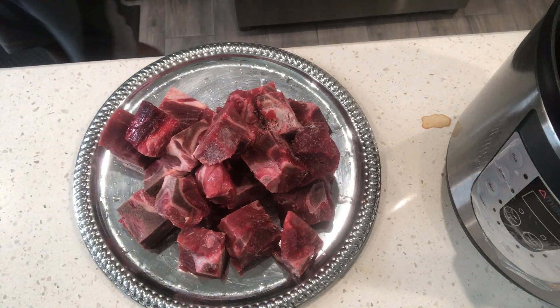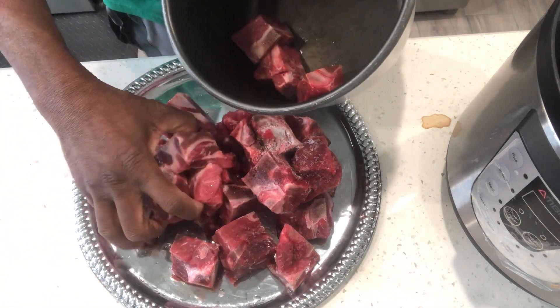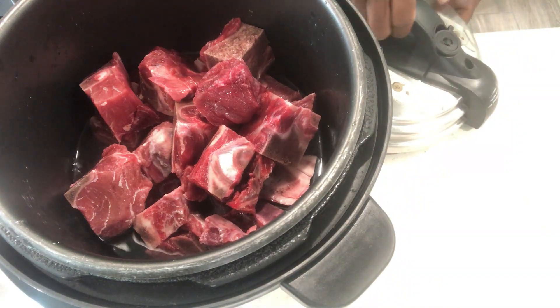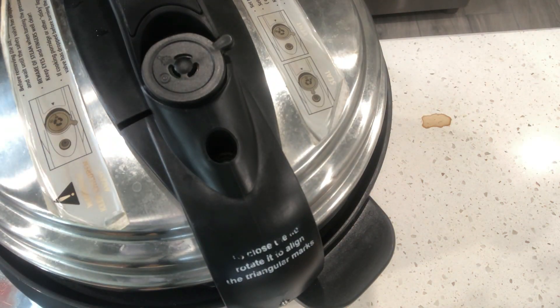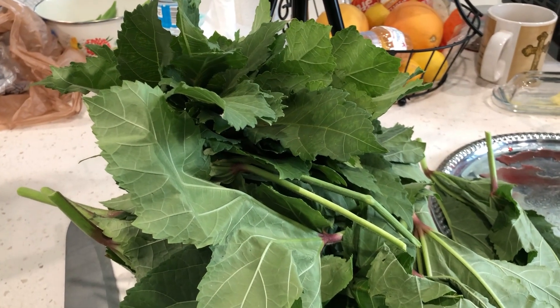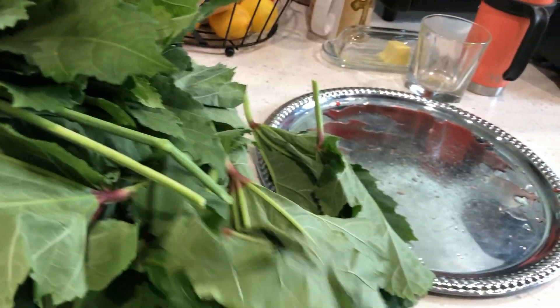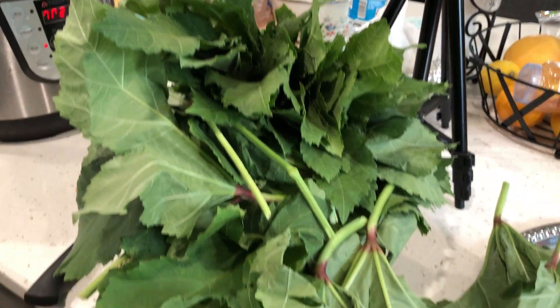Today we're going to be making blended okra leaves with beef and melo seed. We have the meat in the cooker and we have the okra leaves ready to be cooked.